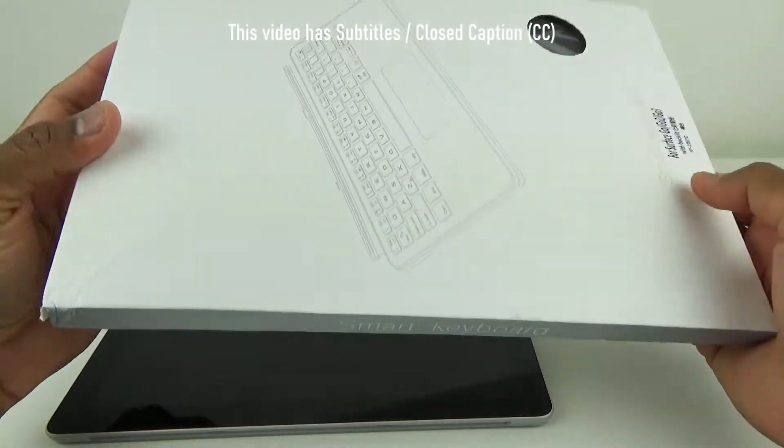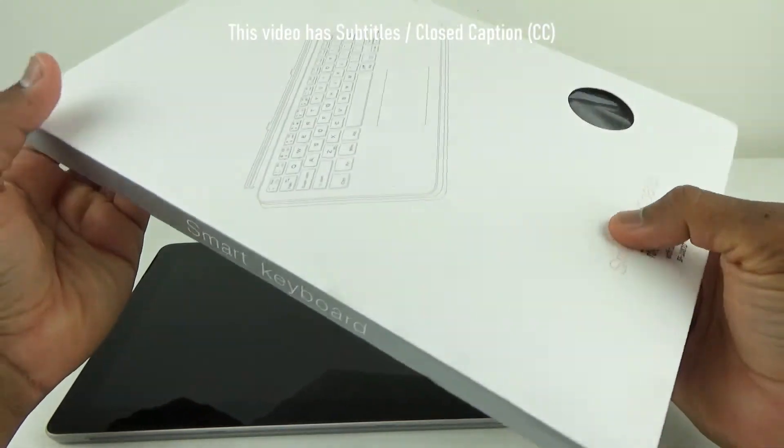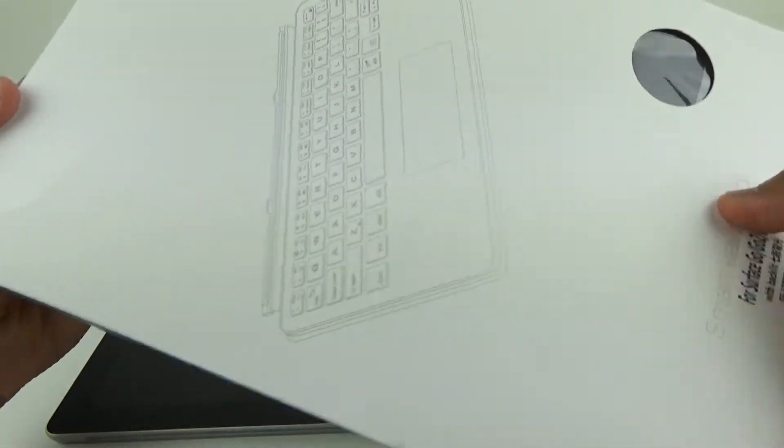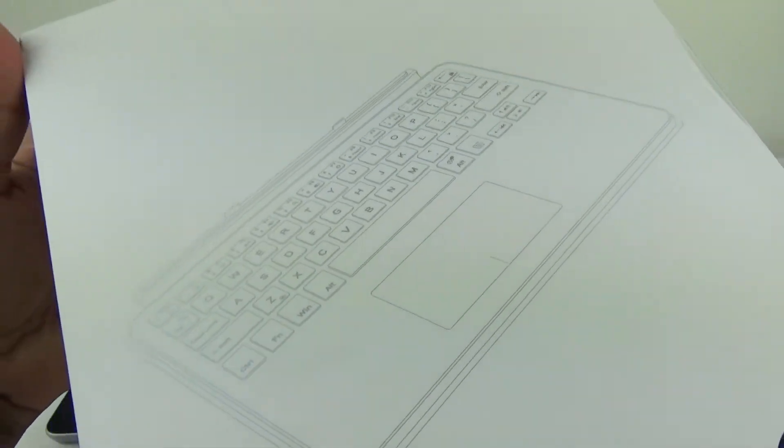This is not an original keyboard for Microsoft Surface Go. It is way cheaper than the original Microsoft Surface Go type cover, but is it good enough for daily use?